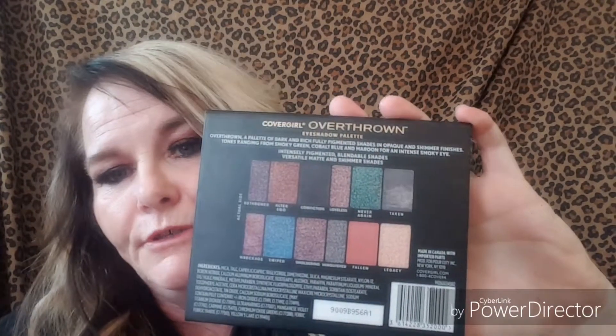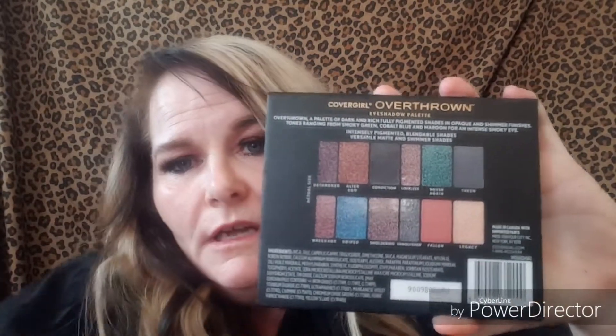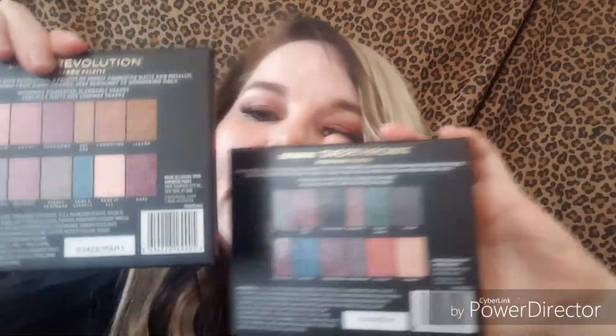These are like big girl palettes — they're $15 each. On the back they show you the colors because they are taped up so you can't lift them up and look inside.